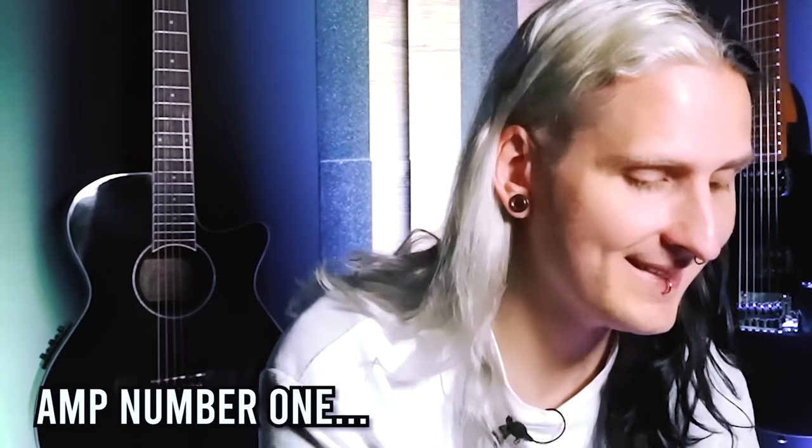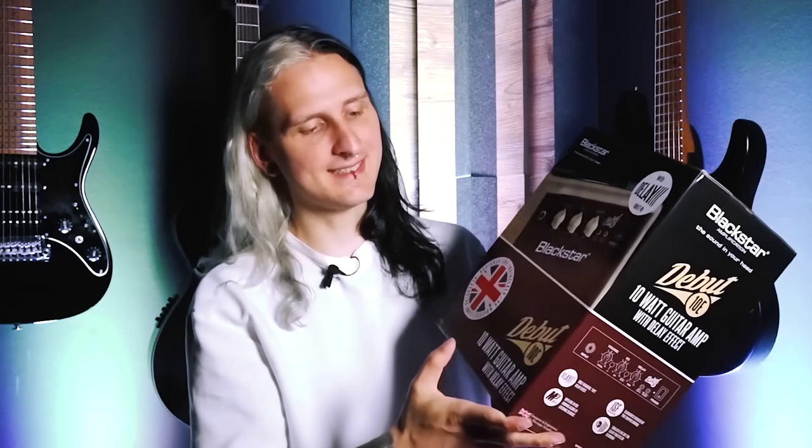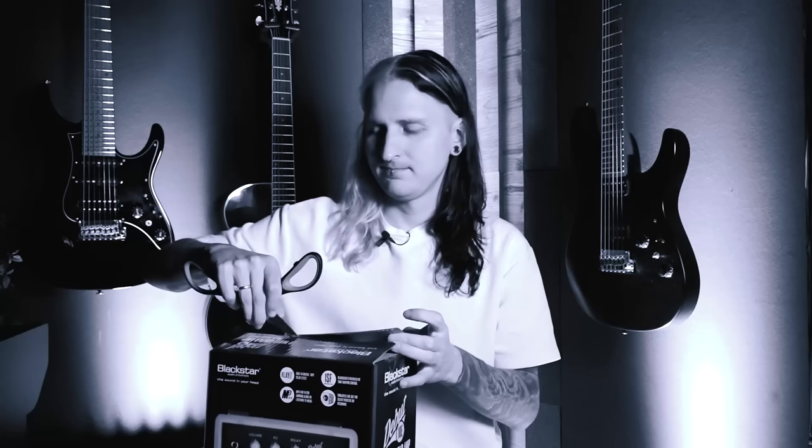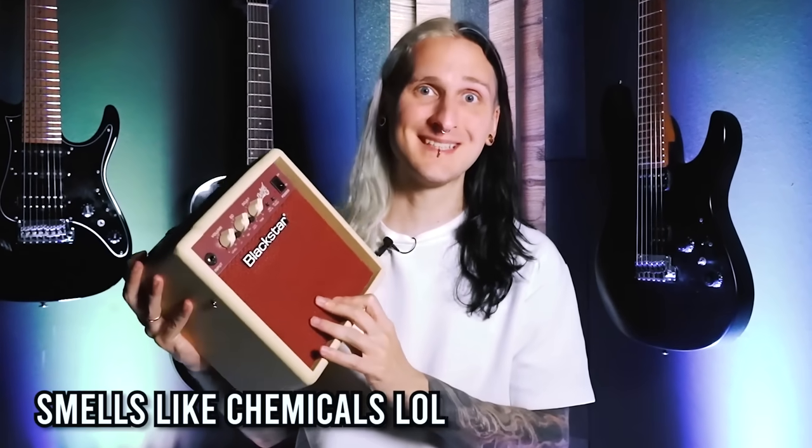Let's start the journey with the Blackstar Debut 10e. It's a relatively small one — 10 watts with a delay effect. That one looks pretty cool actually. It smells a bit weird but it's all about the sound of course, so let's find out what it does.